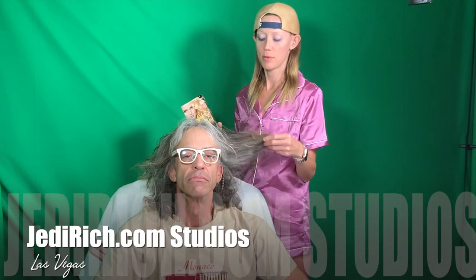Okay, everyone, Jedi Joy here. We are going to dye Jedi Rich's hair today because he wants to get rid of some of this gray.